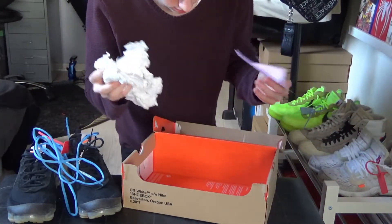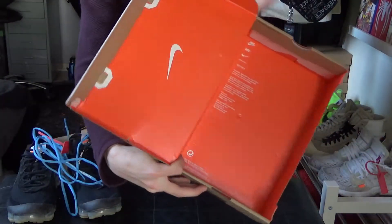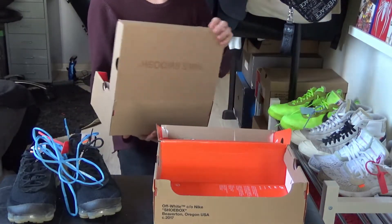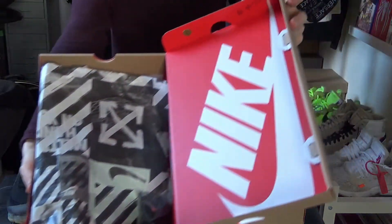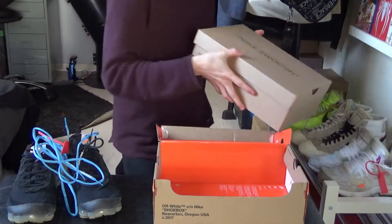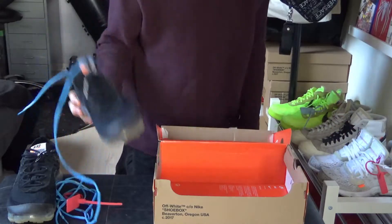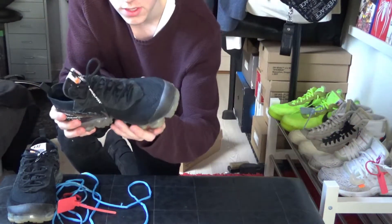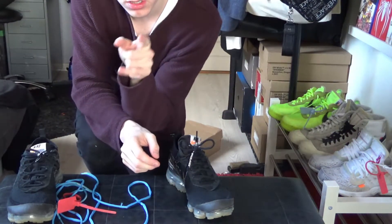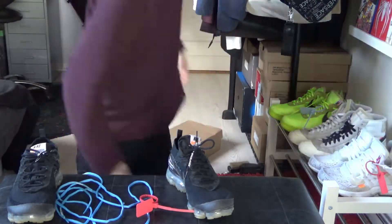That's all there is in the box. The box itself has orange coloring compared to other shoe boxes which have red with the Nike branding — so that's a bit different for the Vapormax. We'll take a look at the shoes themselves. I'll just swap out one of the laces with the blue laces and add the zip tie so we can check it out.